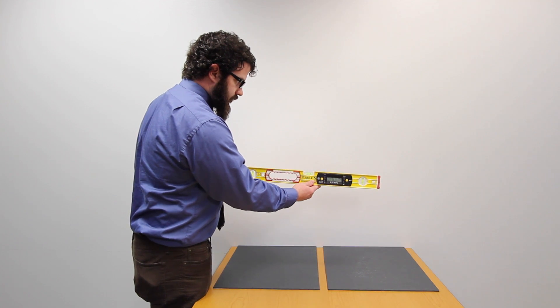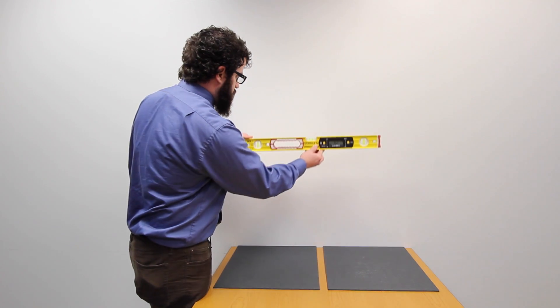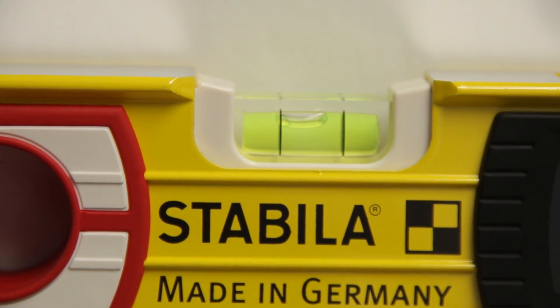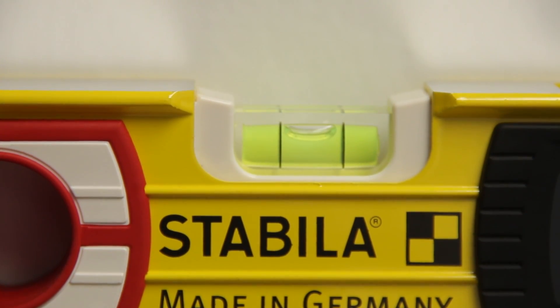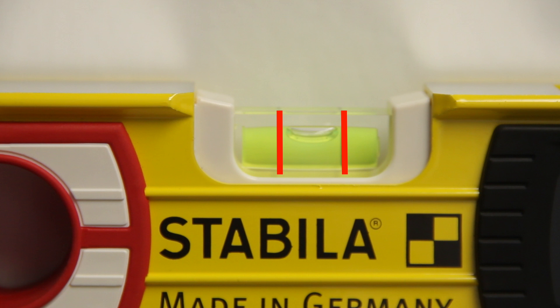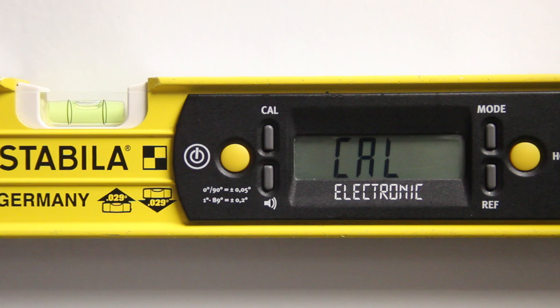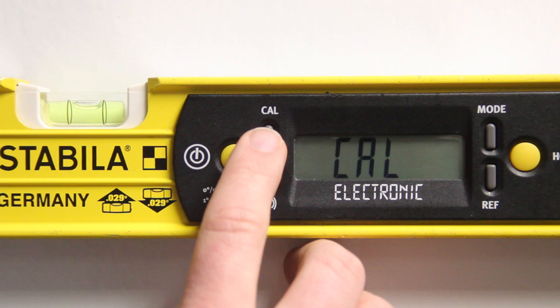To calibrate your slope meter, place the slope meter along a wall or other surface. Make sure that the horizontal bubble is directly in the center of the two vertical, parallel lines. With the bubble stationary between the two lines, press the button marked CAL. The letters C-A-L should appear on your digital screen. Press the CAL button a second time to begin the calibration process.